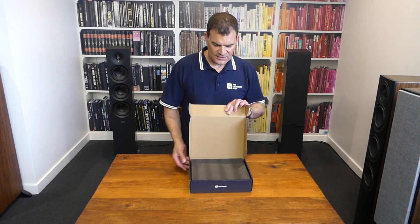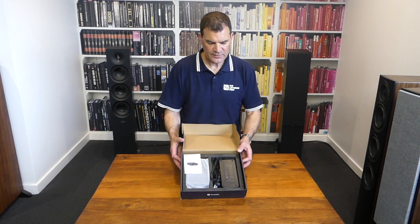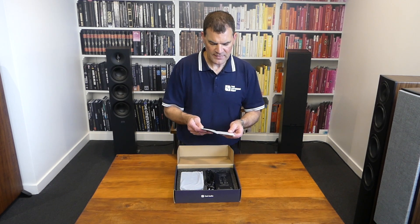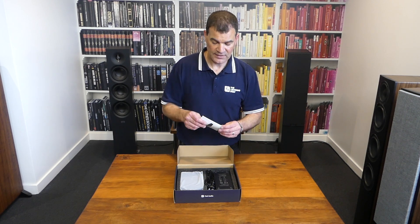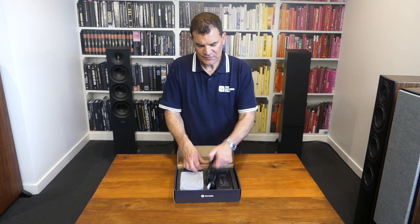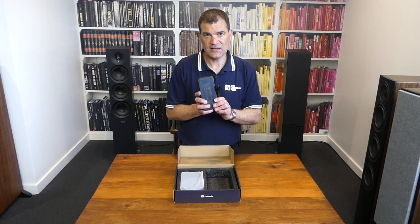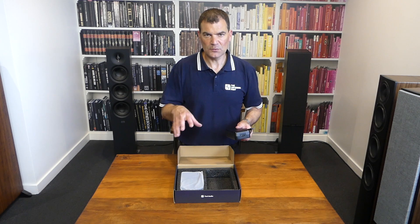The product is supported and protected inside closed-cell foam. The first thing we see is a basic instruction manual — it is multi-language and covers all of the main features of the product. This is their most basic integrated amplifier, so it's relatively featureless. Nevertheless, we see a New Zealand figure-eight power cord and Fosse's 48-volt power supply, and this is the key to getting the maximum performance, and why it sounds so good for its price.